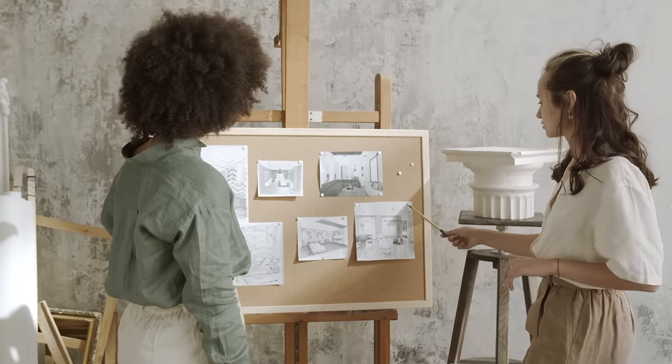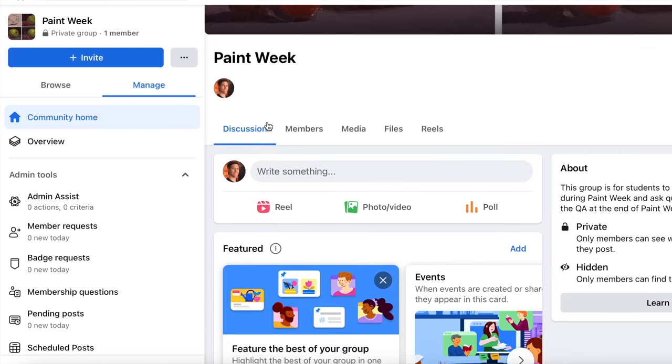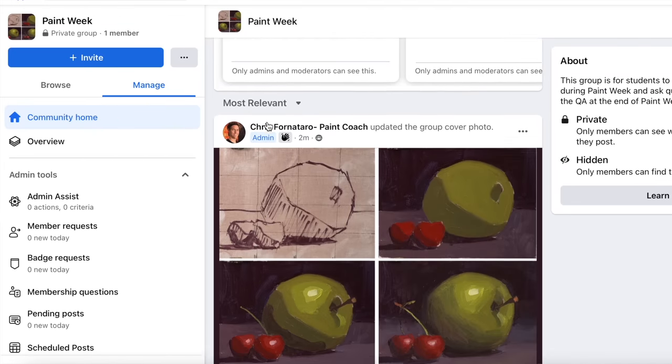Number eight is share your work with a painting community. Sharing your work and looking at others' work is probably one of the best ways to boost your confidence and motivate yourself to paint more. Nothing gets me more excited to go paint than seeing work from painters I like. That's why during Paint Week I'm going to have a pop-up Facebook group where students can post their paintings, ask questions, get answers, bounce ideas off each other, and be involved in a fun painting community.